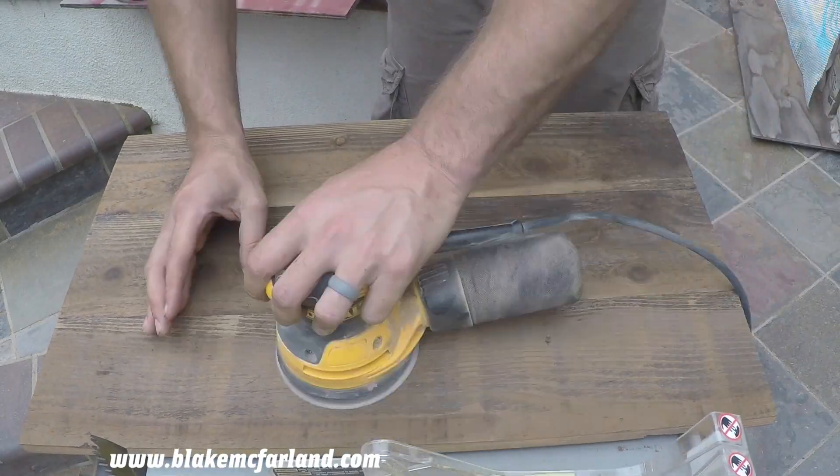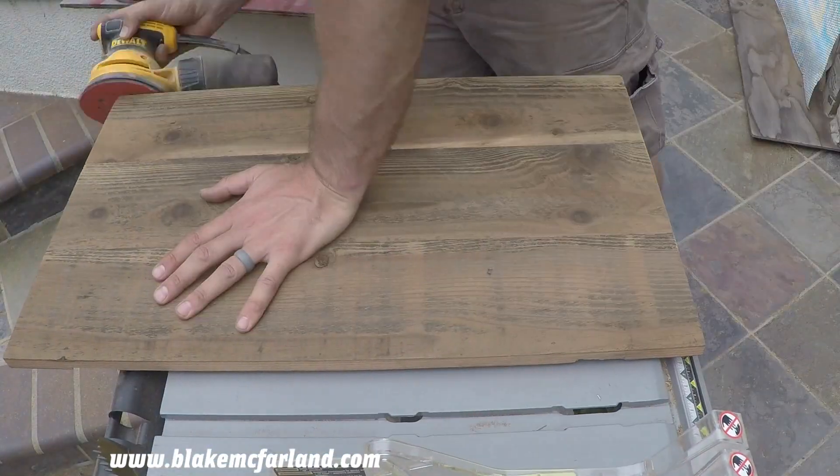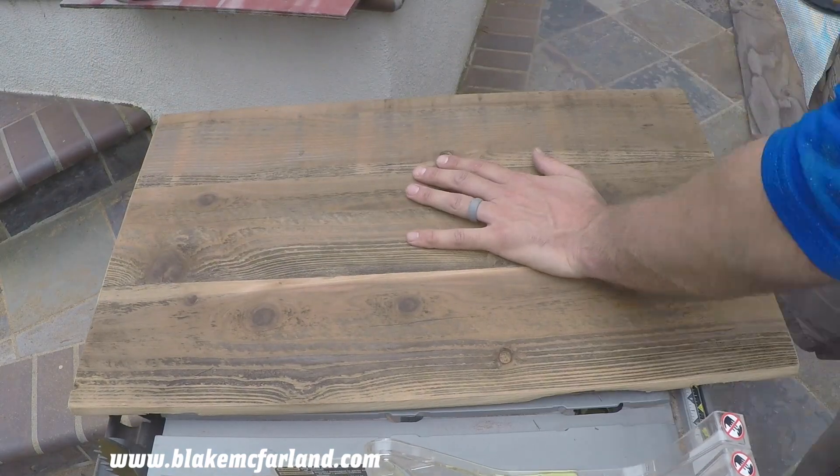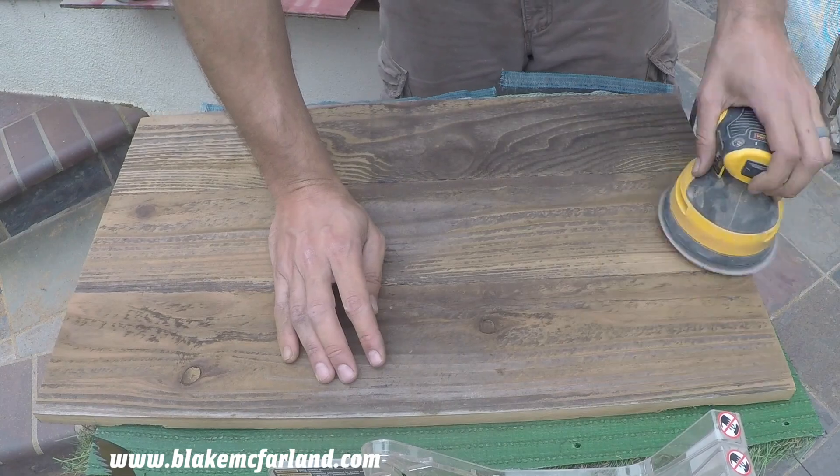Once everything is nice and secure, I take my orbital sander and gently sand the surface. Here I want to make sure not to sand too much so that I can leave some dark and worn spots to create that rustic look that I'm going for.